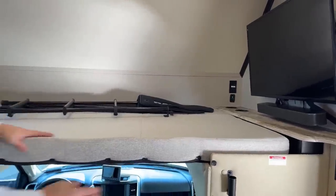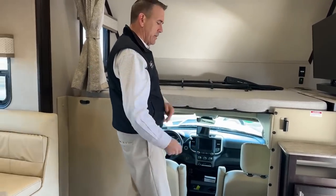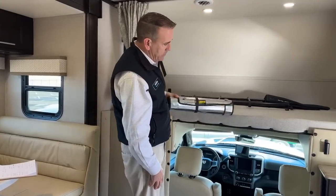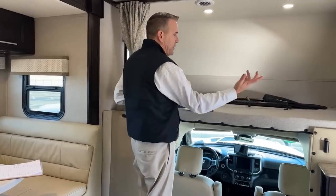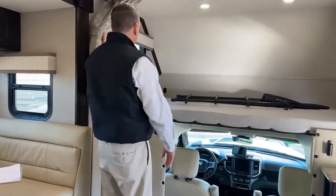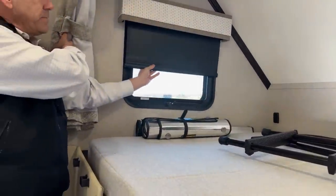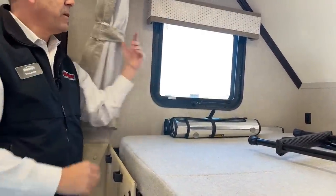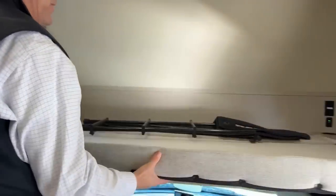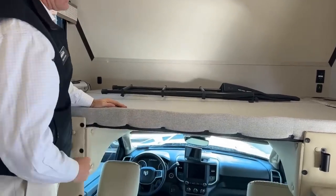That privacy curtain just pops on these little Velcro discs and kind of keeps this whole thing from letting any air in. This also has these shields that suction cup to the windows. So if you want to put these on the windows and your curtain, you're going to get double the insulation. You do have a nice opening window over here, and again you do have the nightshades. You can open this up and get some ventilation in here.